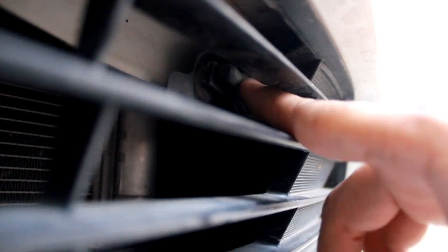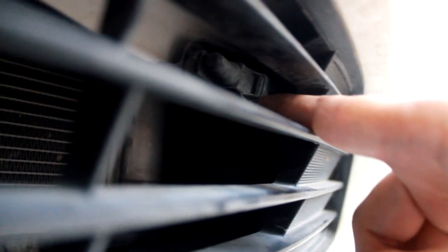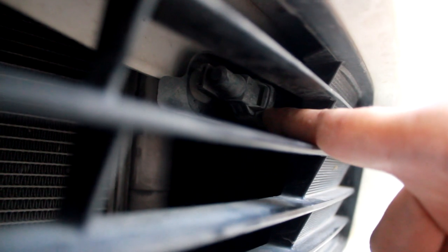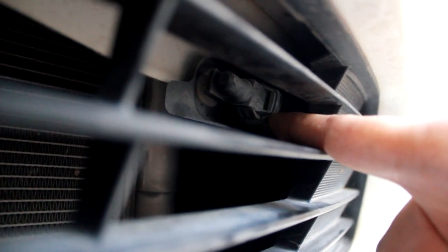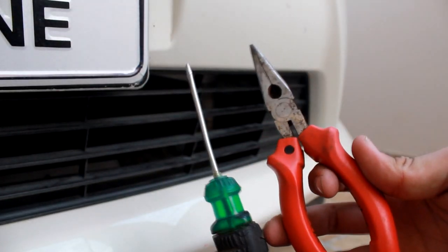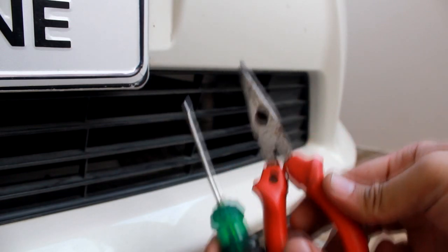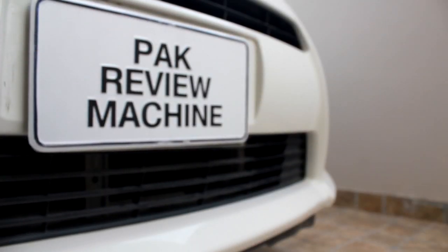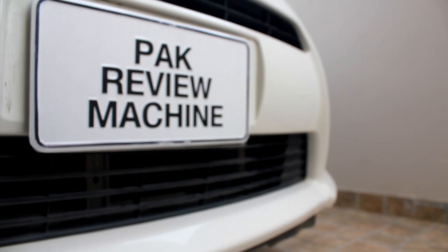I will put it in my hand. This is the sensor. You don't need to open the whole bumper. I am going to check it out — this is the sensor, and if it is wrong then you can change it.